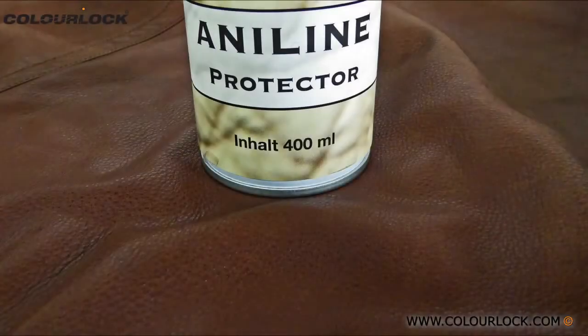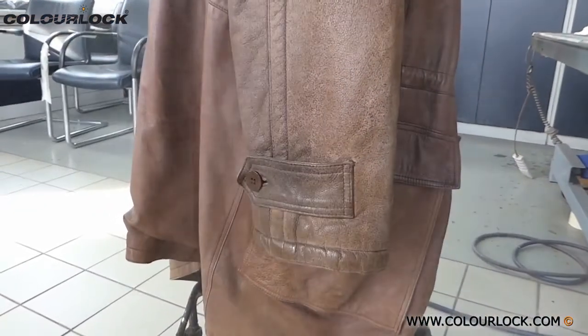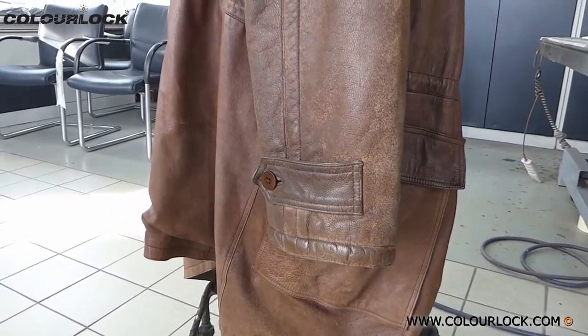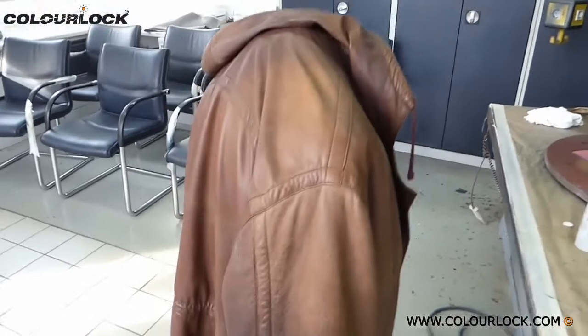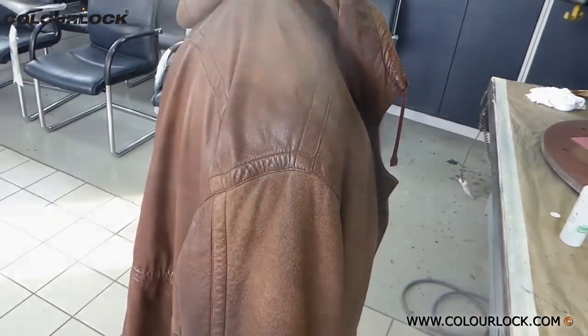After the stains are removed, dry leather should be nourished with ColorLock Amaline Protector, an oil spray for leather. Avoid the areas of grease stains, otherwise they can become visible again. To prevent further stains, protect the leather regularly with ColorLock Water Proving Spray in the future.